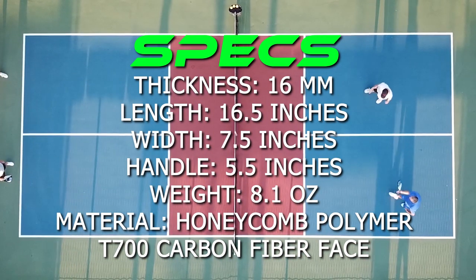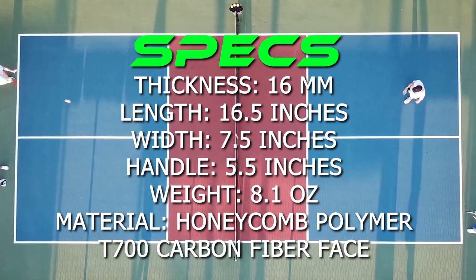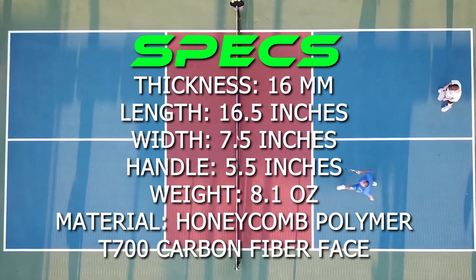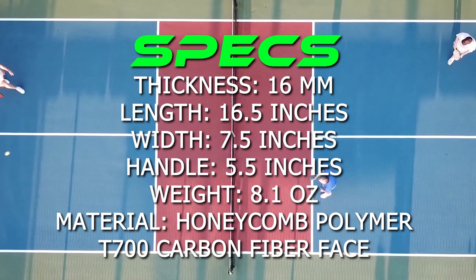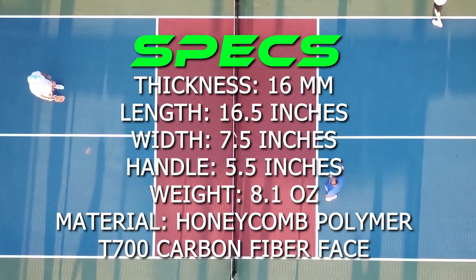The surface is a textured T700 raw carbon fiber surface. It has a polymer honeycomb core. It is not thermoformed. The length is 16.5 inches, the width is 7.5 inches, and the handle length is 5.5 inches. This is a 16 millimeter paddle with an average weight of 8.1 ounces with a cushioned hex grip.